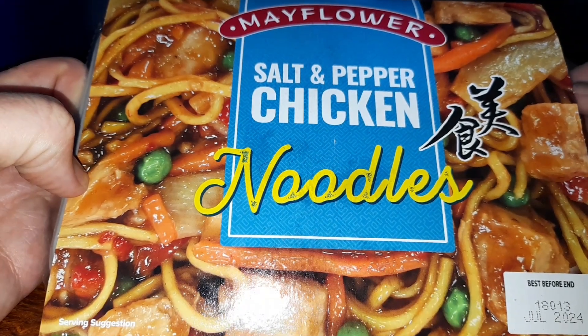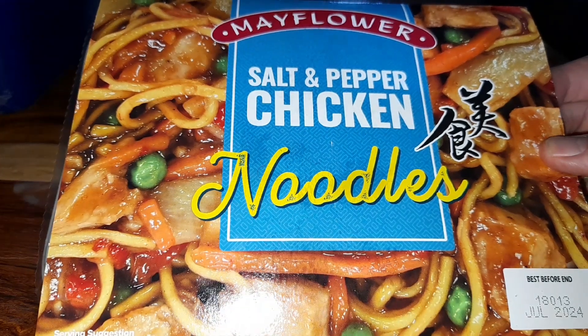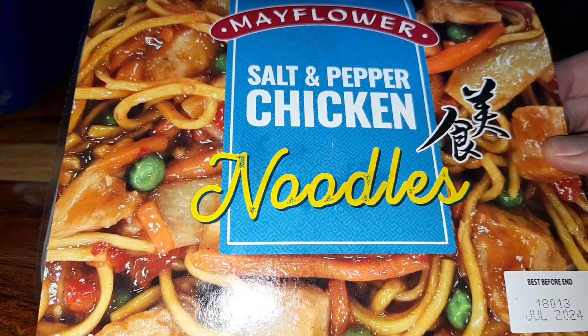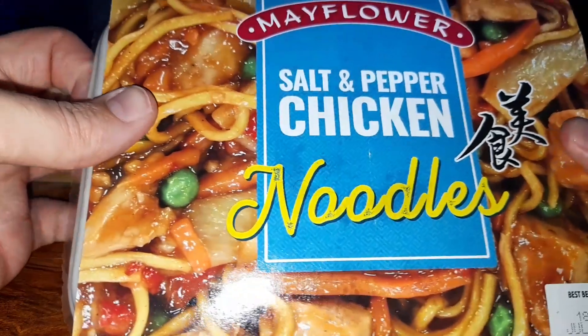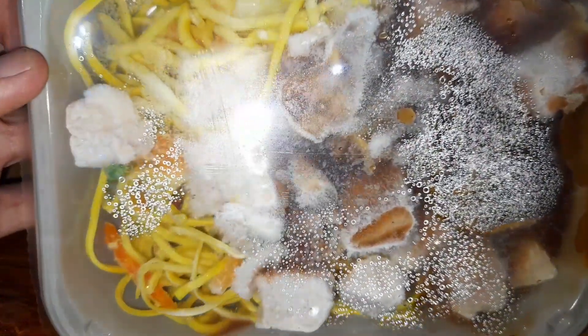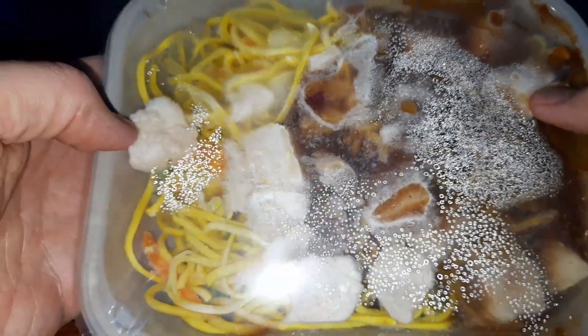Hey guys, hope you're all well. Welcome to another video on the channel. Today we've got another one of these Mayflower products — the salt and pepper chicken noodles. It was £1.69 from Farm Foods. It looks pretty decent when you open the packet: loads of noodles and a lot of chicken. As we know from the Mayflower meals, they always taste decent and I'm expecting quite a lot.